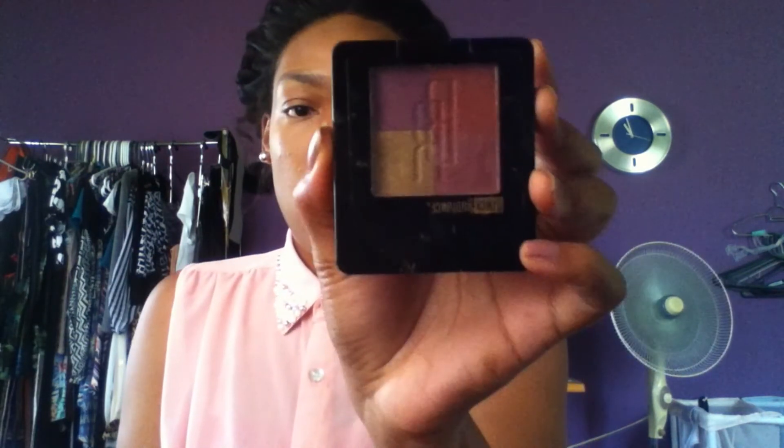So I'm using this black-blue one, and I'm using the nail and the brush.